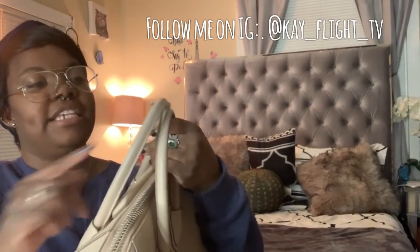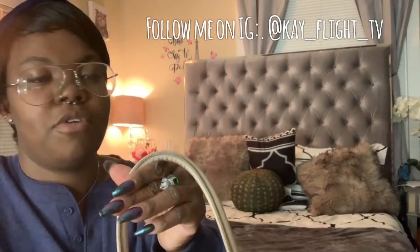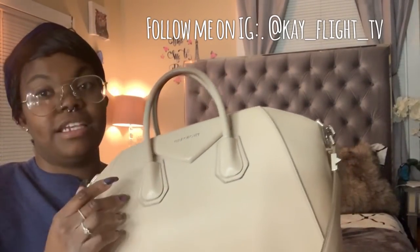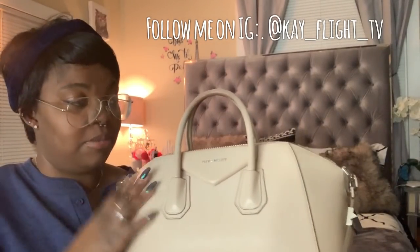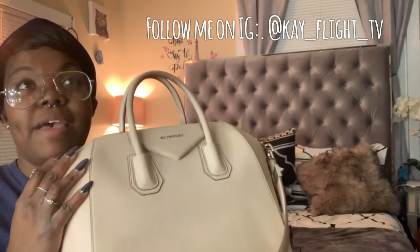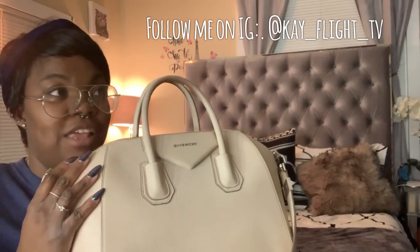The only bad things about this bag are that it can color transfer and wear. The handles on this bag are heavily worn, and the glazing is kind of coming off a little bit. So what I'm going to do is take her to a cobbler and see if they can reglaze that. This bag still has a lot of life left in it — it's gorgeous.